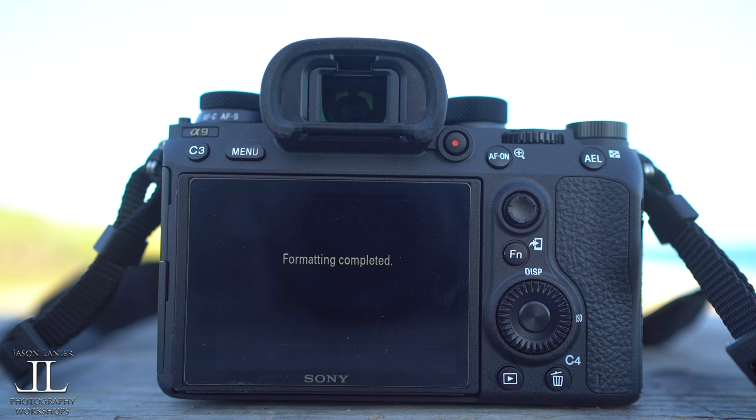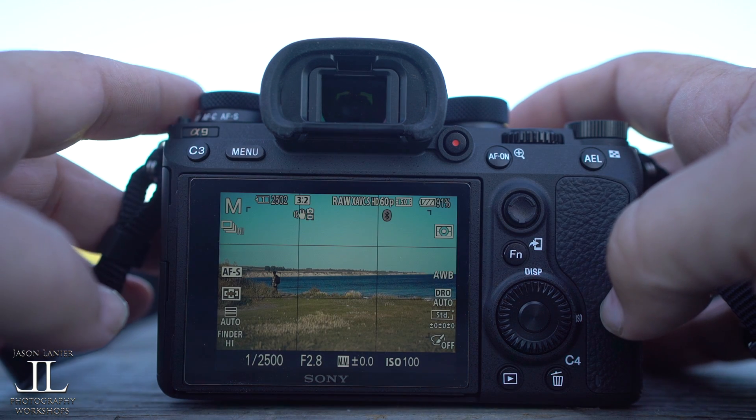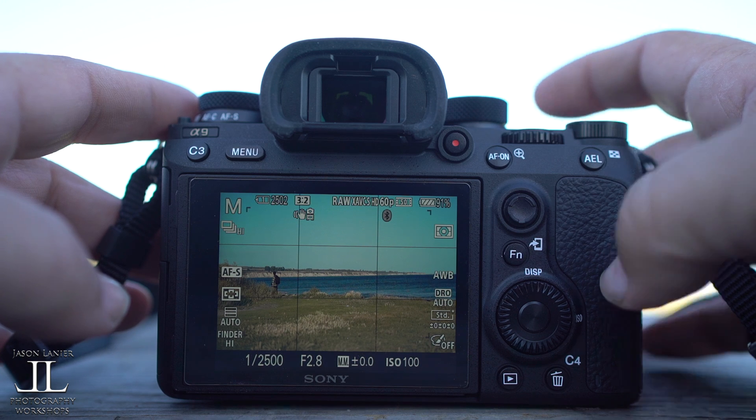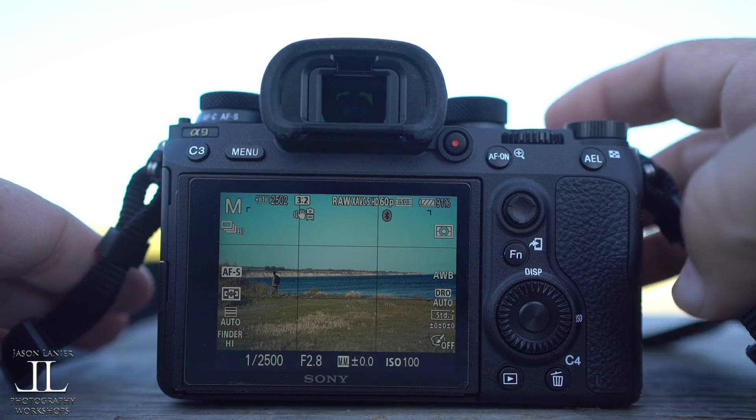So I'm formatting the memory card to make sure that it's clean. Formatting is complete. So now what we're going to do is fire these off. I'm going to see how long it goes — it's at 2,502 shots right now — and we're going to see how long it goes.